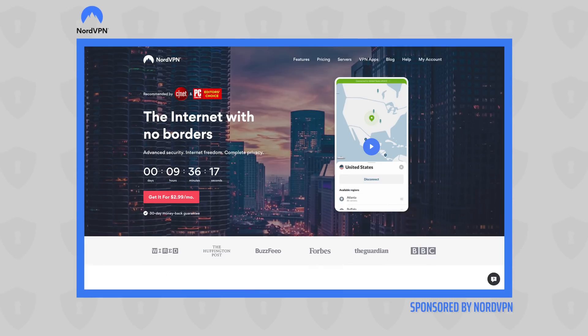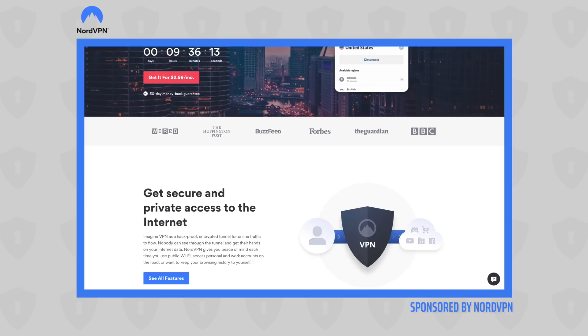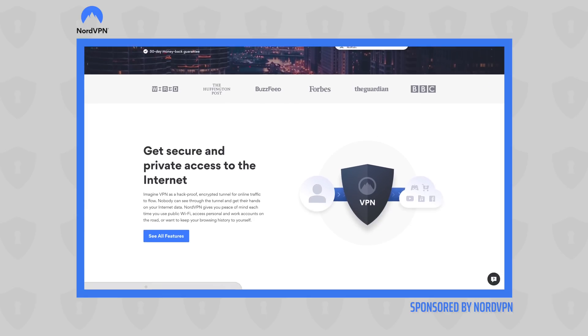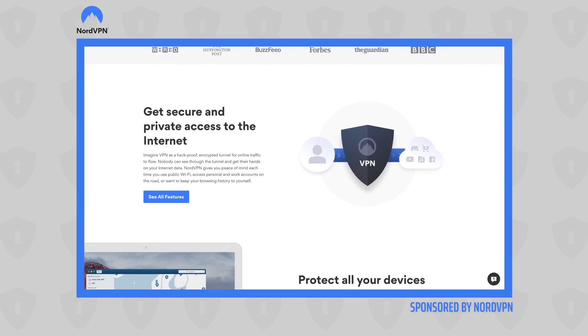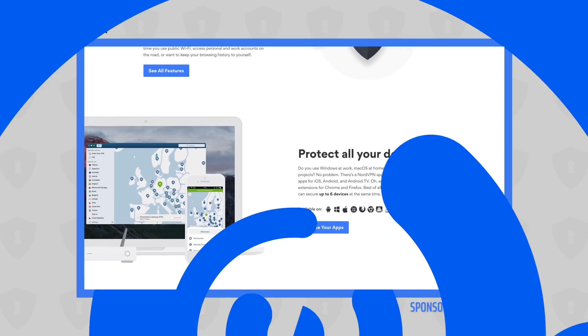Today's video is brought to you by NordVPN. They're the VPN of choice for millions of consumers, including consumers that use Chromebooks just like this Lenovo C340, because they are excellent at keeping your browsing safe and secure, whether you're at home or out and about. Head over to chromeunbox.com/NordVPN to learn more and get started today.